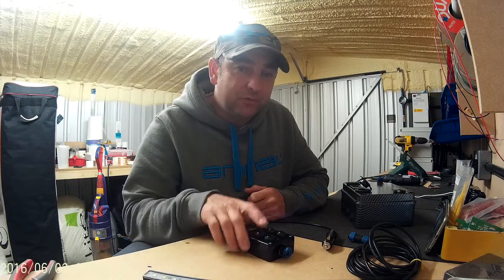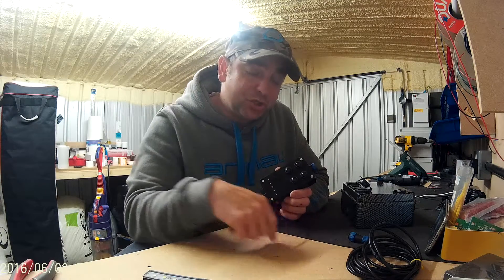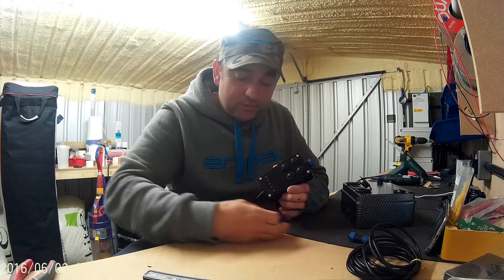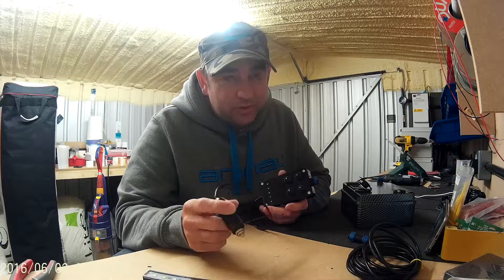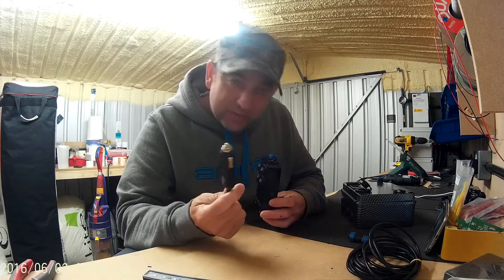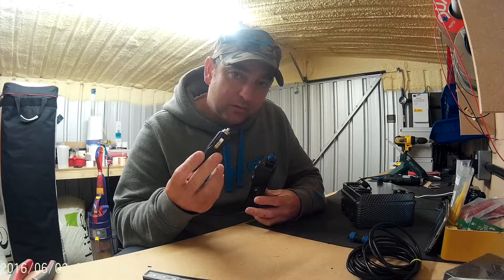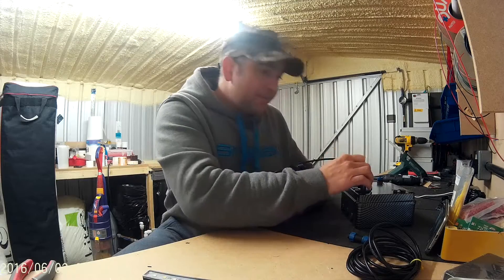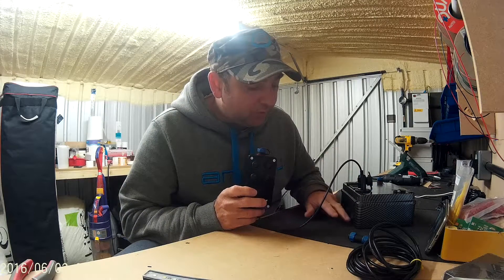I'm just going to quickly take you through the setup of the ILS. I know you've got an instruction sheet but it's always better to see a demonstration of how to set it up than it is trying to read off paper. So when you get your ILS, whether you've got the 7-pin or the 12-pin, just plug it into the box with the 7-pin, or if you've got the 12-volt plug into the box.